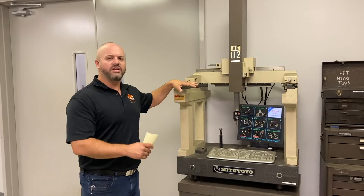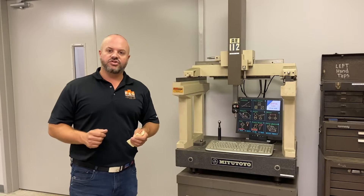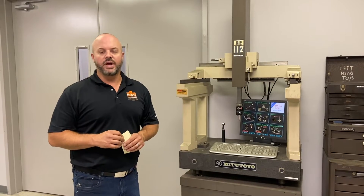When we had this machine, there was one person in our shop dedicated to running it. Everybody else would kind of hand him their parts, and if he was out running a machine he would stop, come in here and check the parts for you, and then send you on your way.